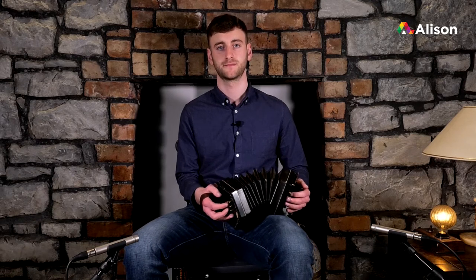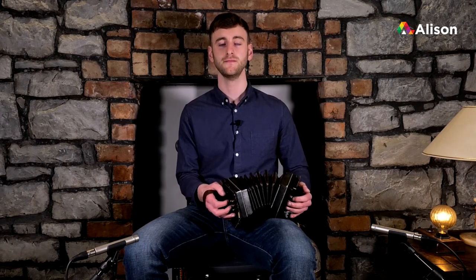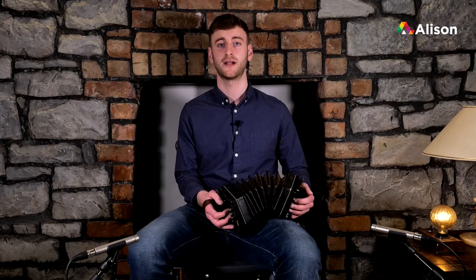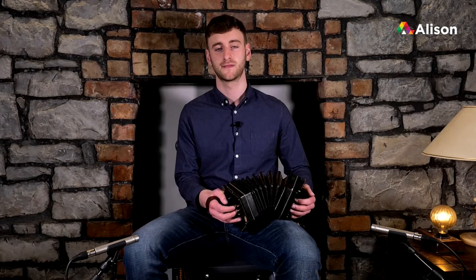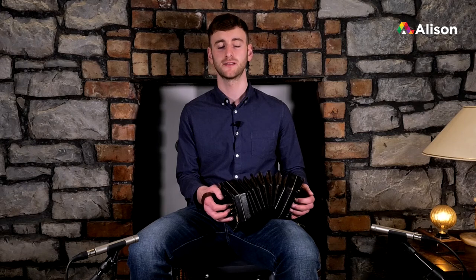The third bar is very similar to the third bar in the first part: high D, high E, high E, and high F. Let's try that together now.